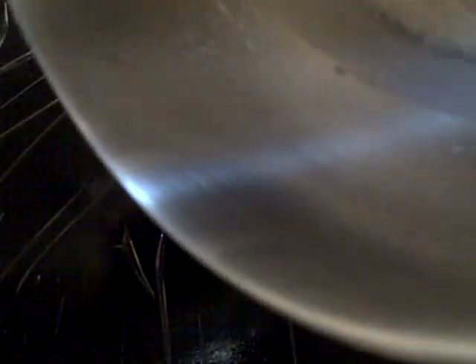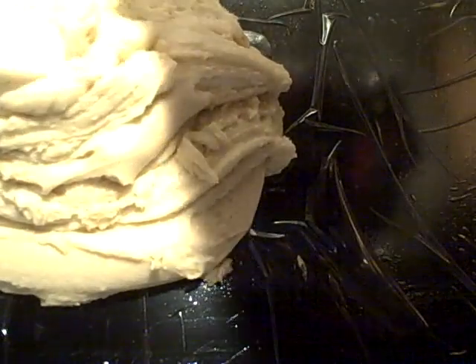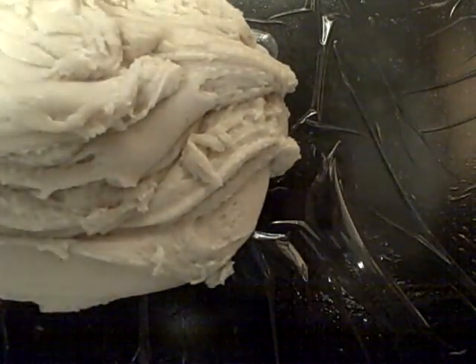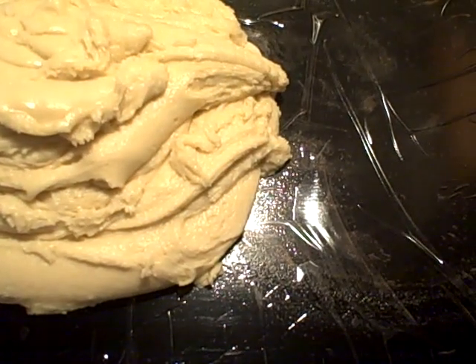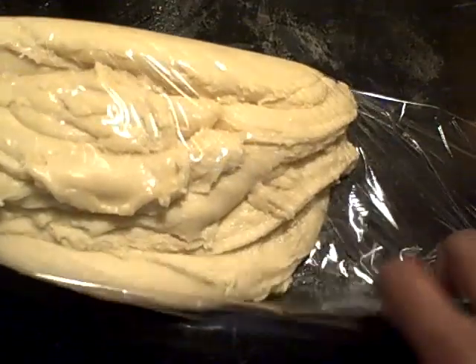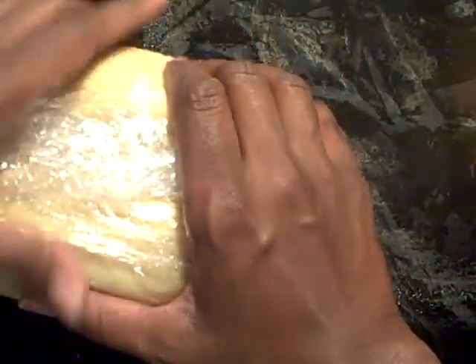Okay family, I have now mixed it all up. What we're going to do is place this on plastic wrap and put it in the refrigerator for about 20 minutes or so. This dough here will yield you about three dozen cookies.